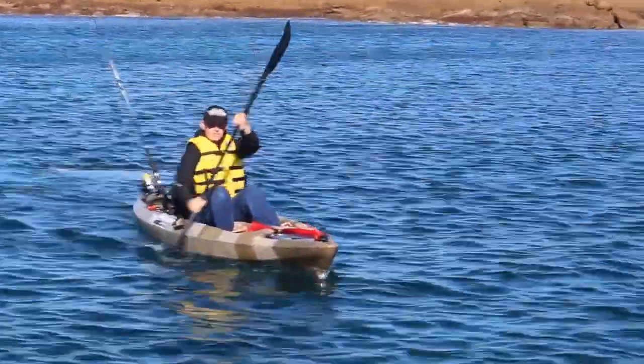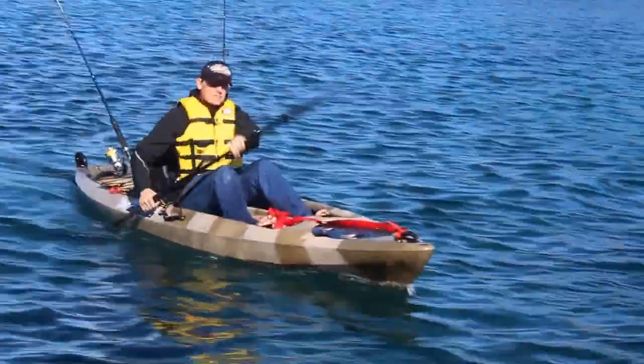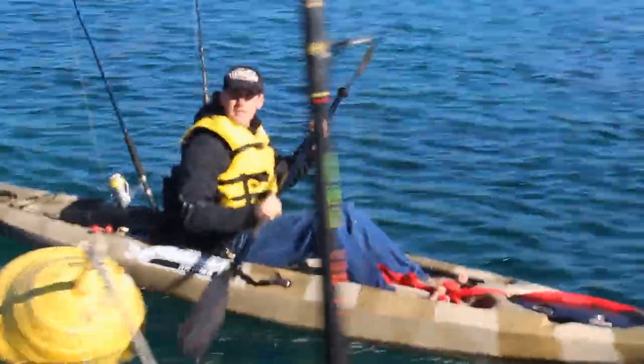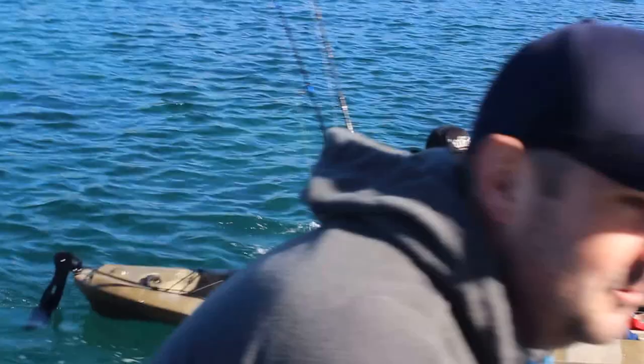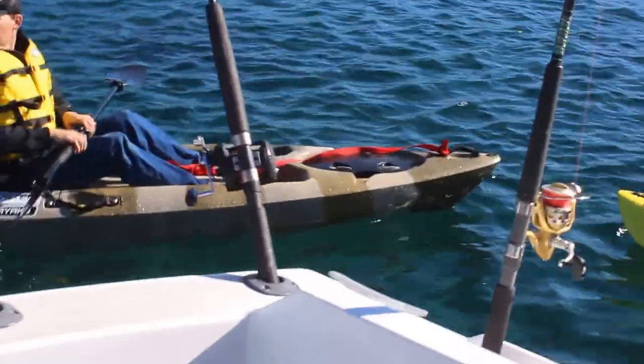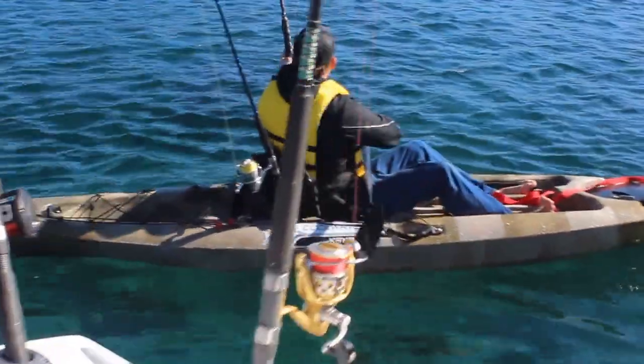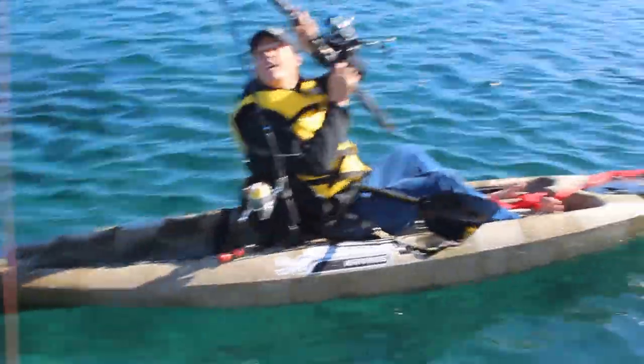Here he comes — this is Ross paddling the new Coolwater Stingray 3.6 meter fishing kayak. How's the paddle, Ross? He's caught up.